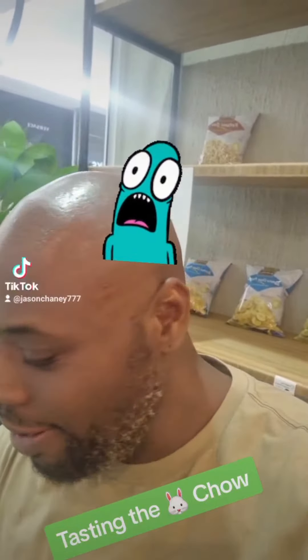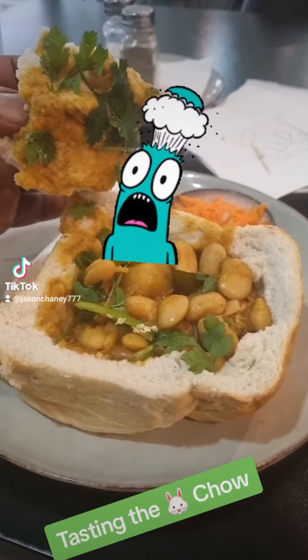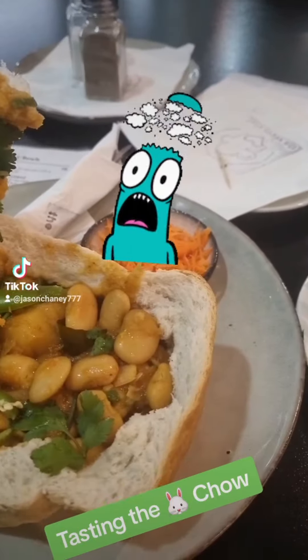Hey, what's up guys, Jason here. I just got my bunny chow, so let me flip the camera around, let you see what I see, and then we're gonna take a taste. So here we go guys, here's the bunny chow.